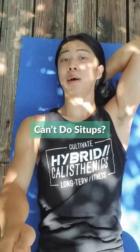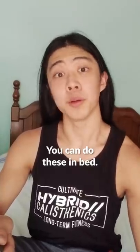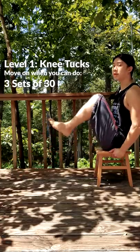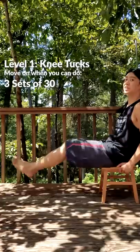My friend, if you can't do a sit-up, don't let it ruin your day. Here's how you can build up. You can start with easier exercises and work your way up. You'll be pleased to know you can do all these exercises in the comfort of your own bed. First, you can do knee tucks. Work these once or twice a week until you can do three sets of 30 before moving on to the next step.